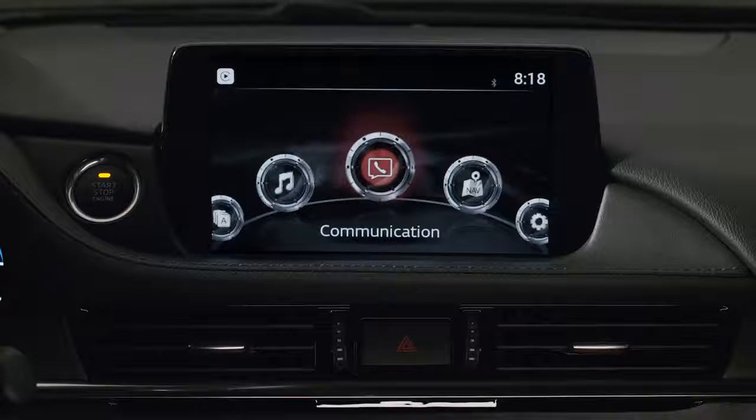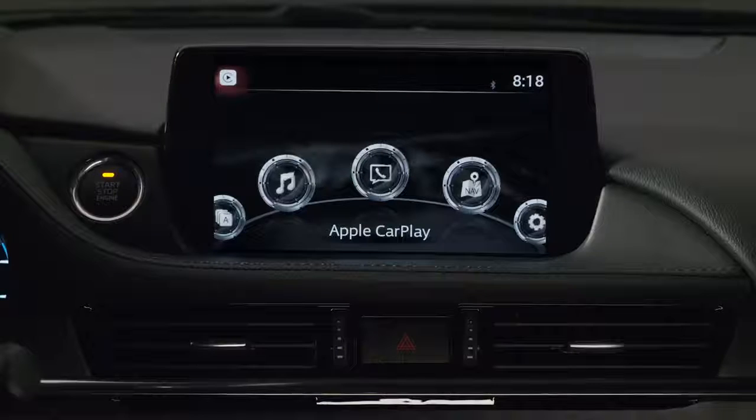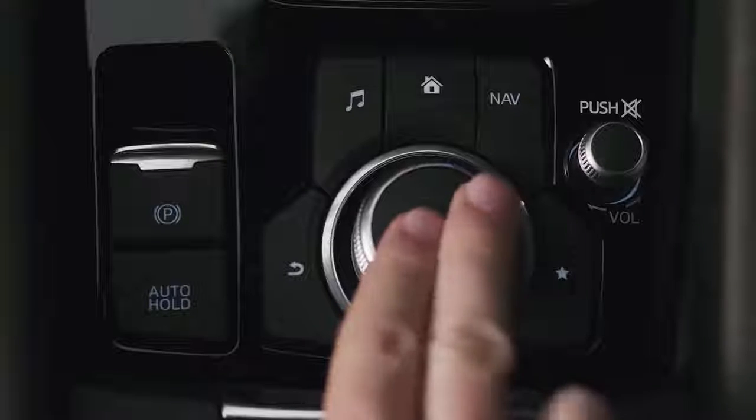From the Mazda Connect home screen, you can also tilt the commander knob forward to highlight the Apple CarPlay icon in the top left corner, then press down on the knob to select.